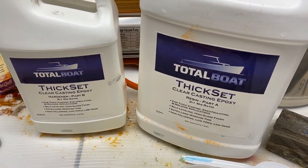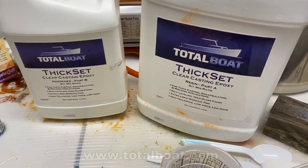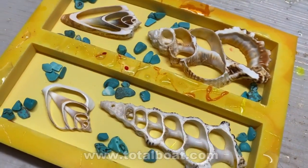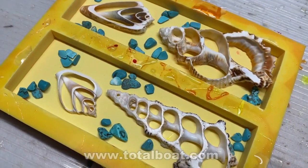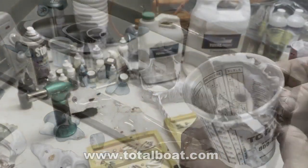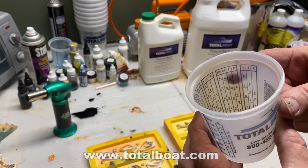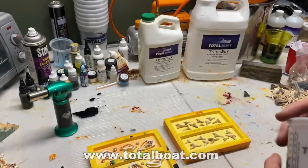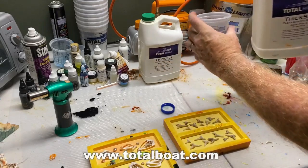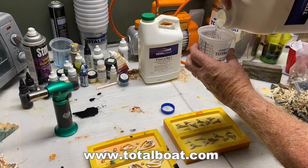This project starts with TotalBoat thick-set casting epoxy — a two-part epoxy where you mix three parts resin to one part hardener. TotalBoat also provided these mixing cups with indicators right on the inside, so you just fill to the mark with resin and add one more mark for the 3-to-1 ratio.